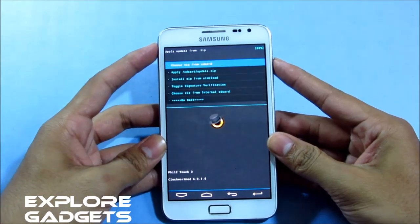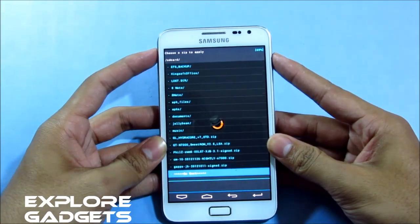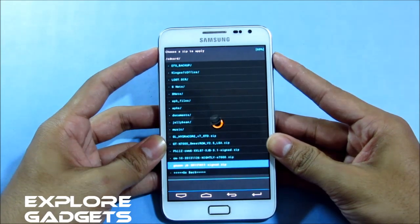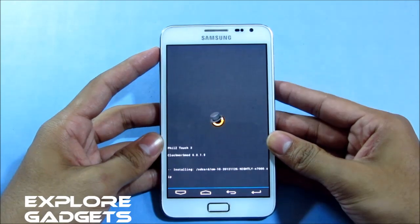Now go to 'Install zip from SD card' and navigate to wherever you have saved the ROM file — that's the CM10. Select it and hit 'Yes, install.'